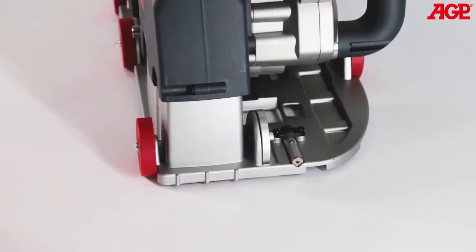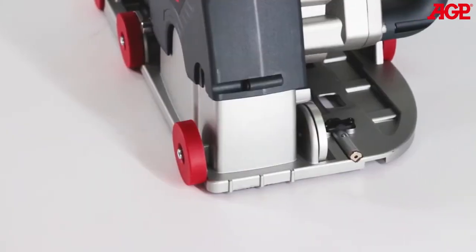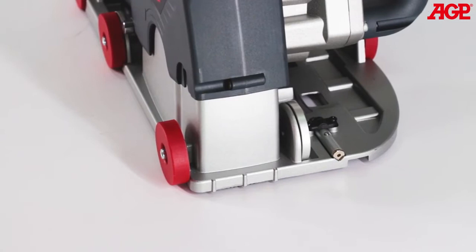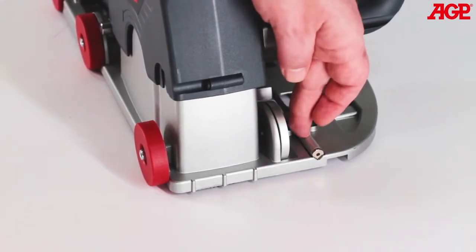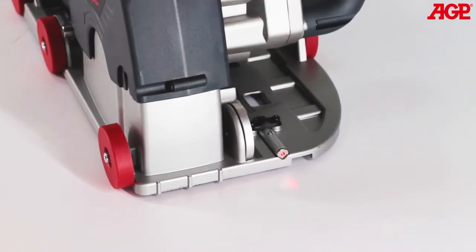Depth of cut is accurately controlled by the graduated depth adjuster. The sighting notch allows precise guidance along the cutting line. This notch corresponds to the innermost blade. Normally this is the notch which you will use. The laser is also useful for cutting a perfectly straight line.